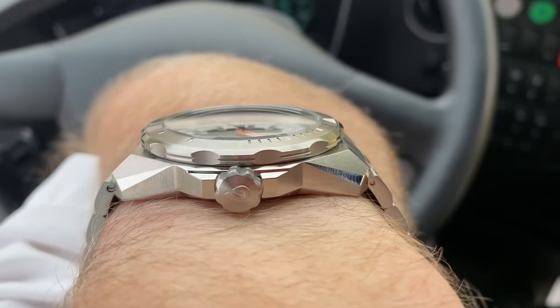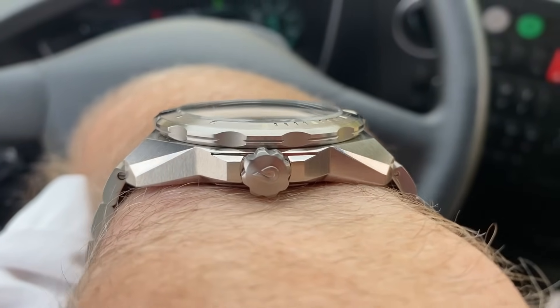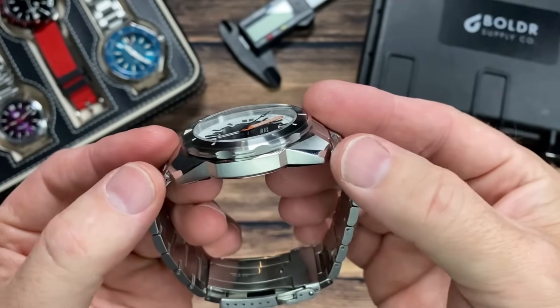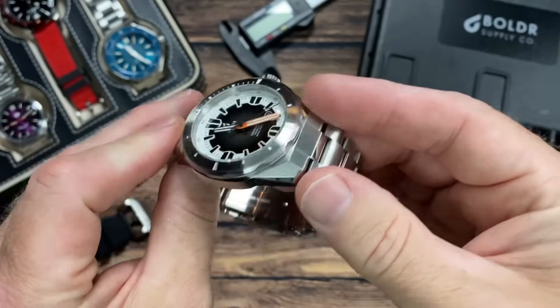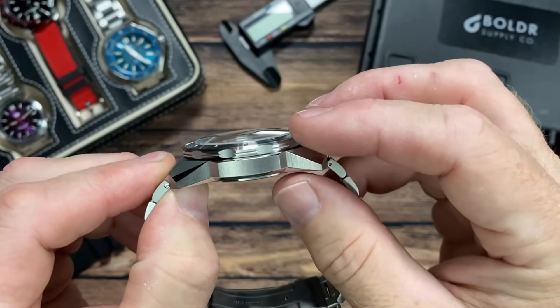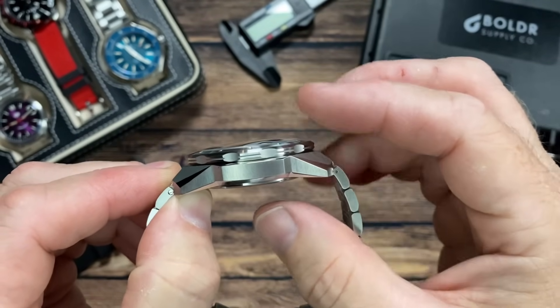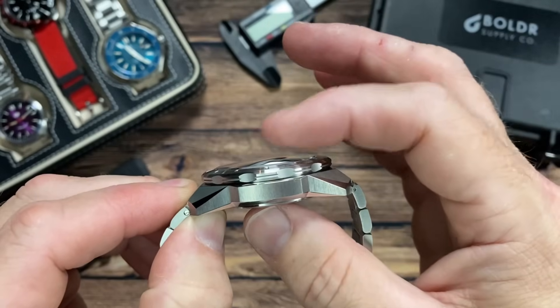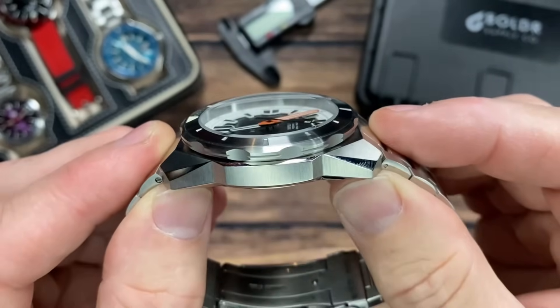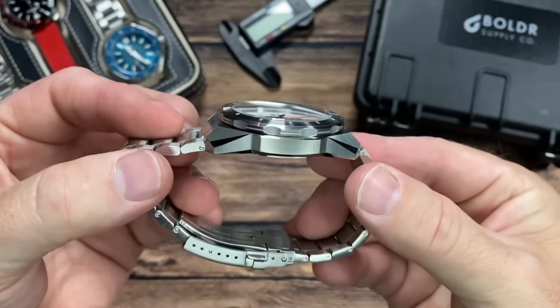It's 44 millimeters in diameter with a 52 millimeter lug-to-lug span and 22 millimeter lug width. It's 12.5 millimeters in thickness measuring just the case, but from the bottom to the top of that domed sapphire crystal you've got 14.5 millimeters. It weighs 196 grams on the supplied bracelet.